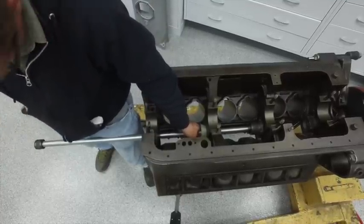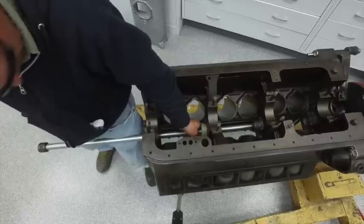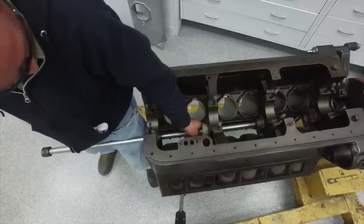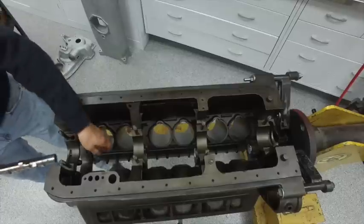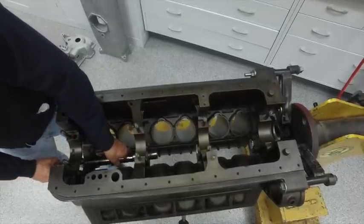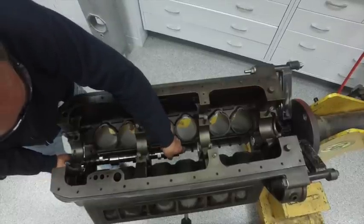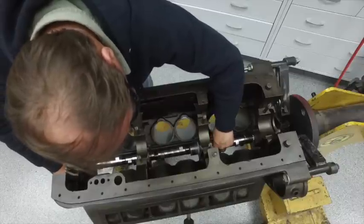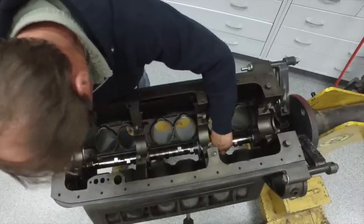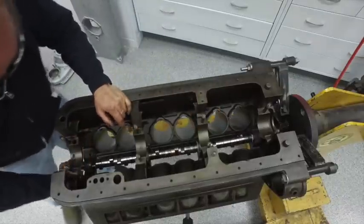First operation is to drive in the cam bearings. We have a normal cam bearing tool and get all the cam bearings driven in. Sometimes I have to make new ones and I've put out videos on how I do that — this one I didn't have to. The cam went right back in and you have to be so careful with these babbitted bearings not to nick one as you're putting the cam in. We marked all the bearings before we took them out, making sure we got everything in the exact same spot.